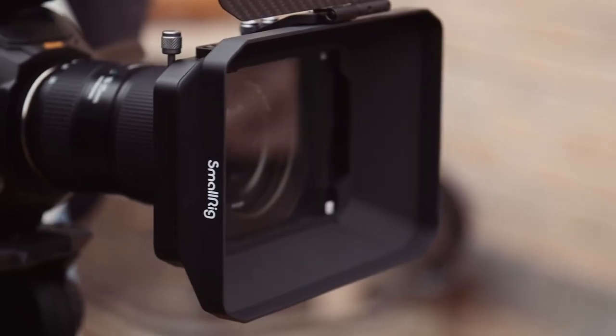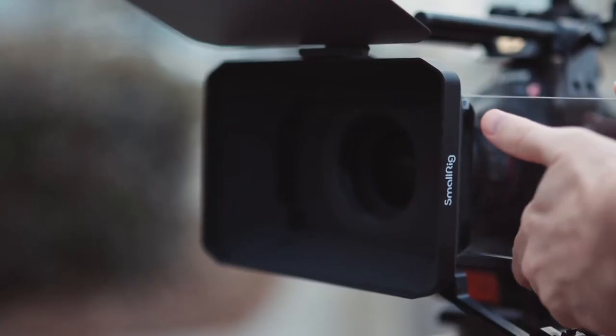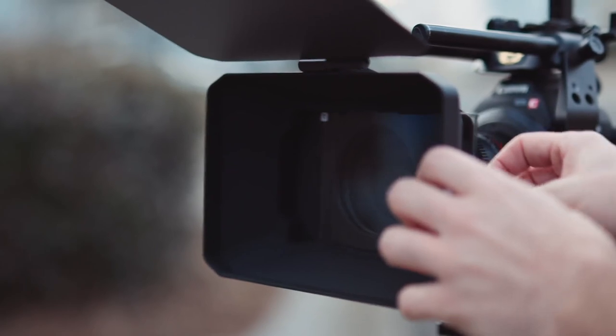One of my favorite aspects is how lightweight it is at just 238 grams. You can mount it right to the lens and stay very run-and-gun, which as you know is something I love to do.